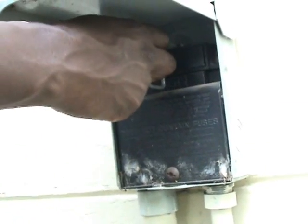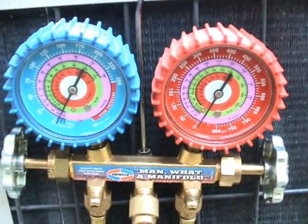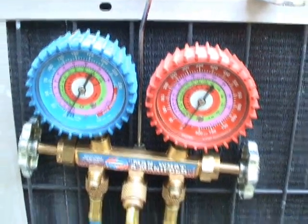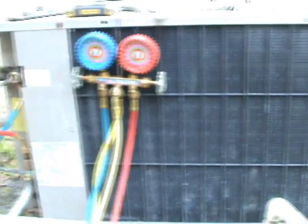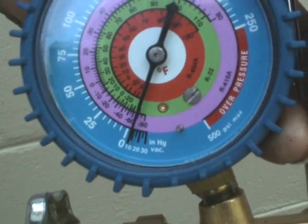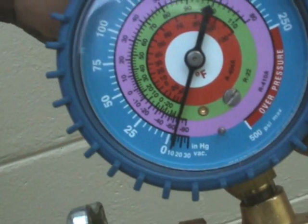Kill the power. And that's that — this is how you pump the system down. All the refrigerant now is inside of the condensing unit. As you can see, we have pumped the system down into a bit of a vacuum.